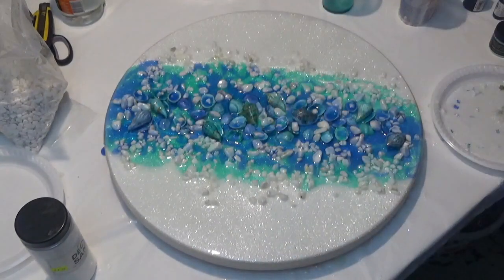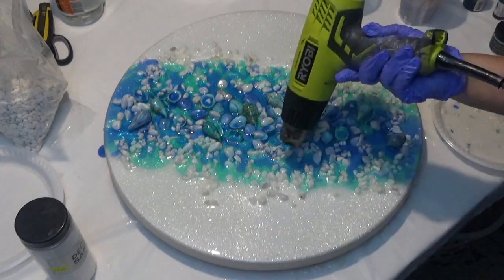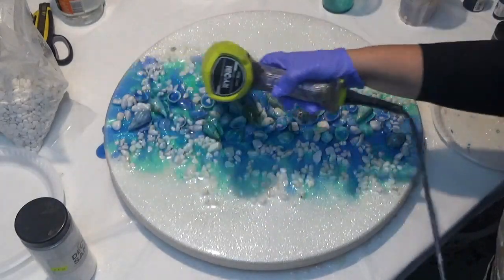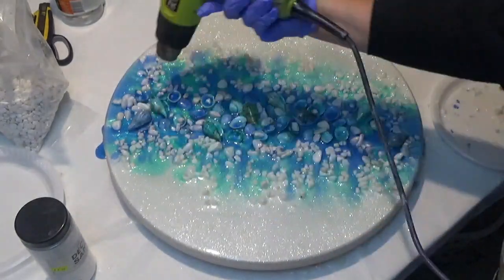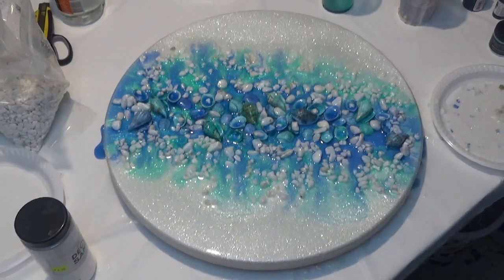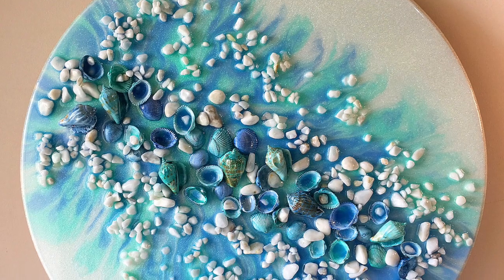As always, I will list all the products in the description below. All I'm going to do now is use my heat gun to warm the edges of the coloured resin, because I want that to bleed into the white so that you get ripples happening. By warming the resin it will start to move slightly, and as you can see it's actually drifted out to the edges quite nicely.